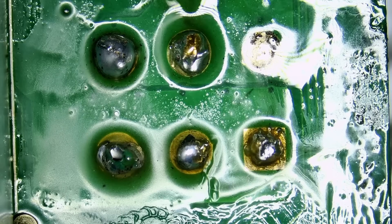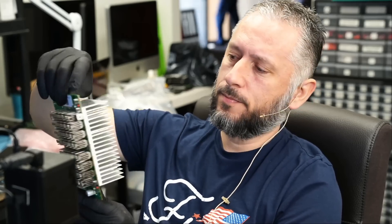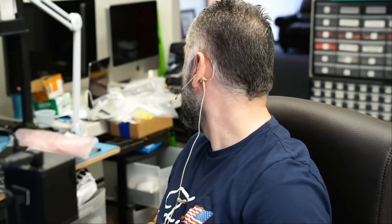The brain is a very nice tool to have if you know how to use it, otherwise it's just a piece of meat that's making you heavier. Here we have a Gold Shell Mini Doge miner that came in for repair. We already disassembled the device — it has a lot of heat sinks — and the customer said it's very common for the six-pin connector to burn and melt.